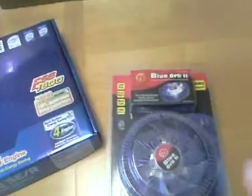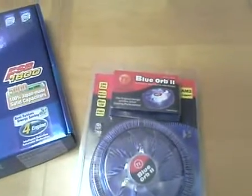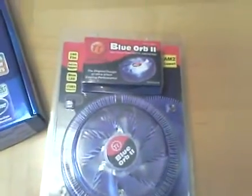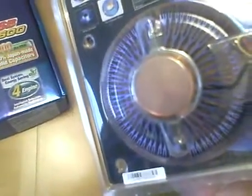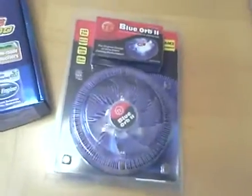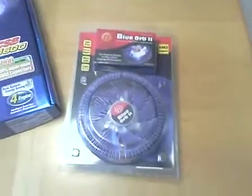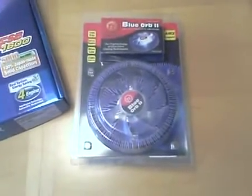This Blue Orb fan — it's a Thermaltake. I think it will go well with the case, given that the case has a clear side panel and this fan has lights as well. $45. Looks like a very nice unit. I read some concerns that it may not fit concerning the placement of the processor and graphics card, but I'm not sure if that will be the case — if it is, I'll adjust from there.